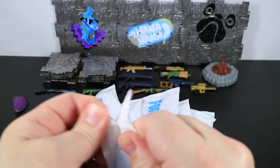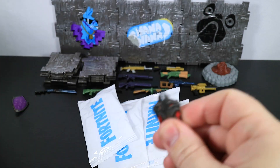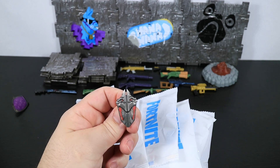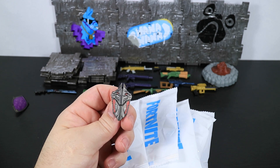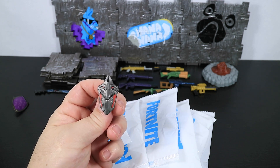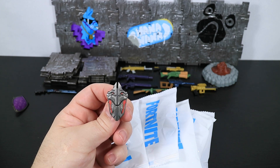Next we're going to open this one — the dragon crest. This belongs to the Ultimate Knight. We already have the Ultimate Knight — he came in the Hot Drop. We got the gold version and the gold version of the dragon crest. Maybe we'll be getting another version of Ultimate Knight soon.